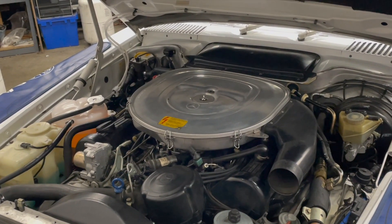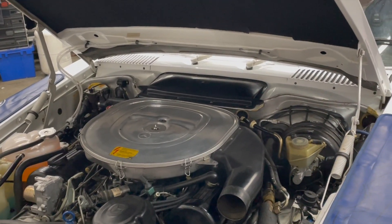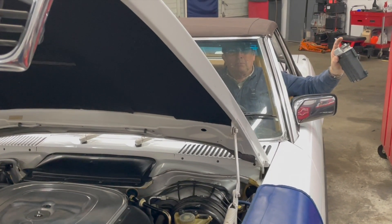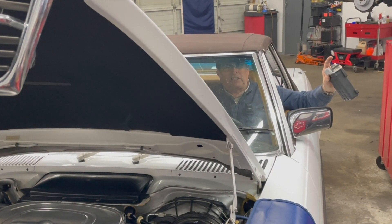Can you believe that? That is the beauty of KE Jet. Granted, the engine's not going to run all that well and it won't be very efficient in terms of fuel economy, but it will get you home. That's what the designers designed into this fuel injection system.